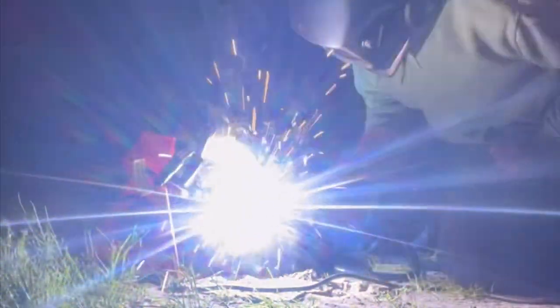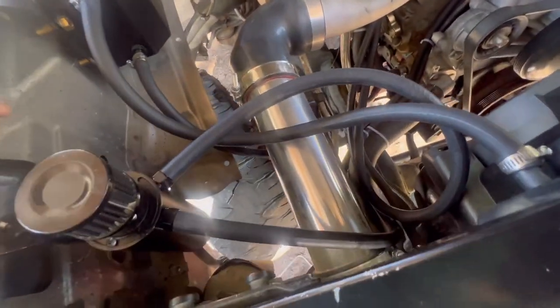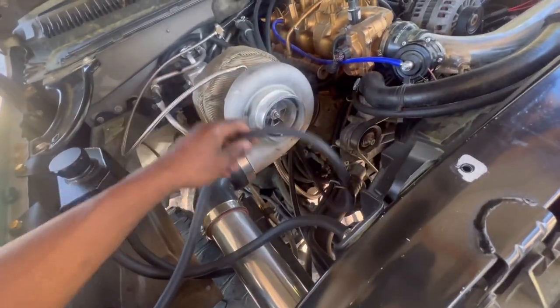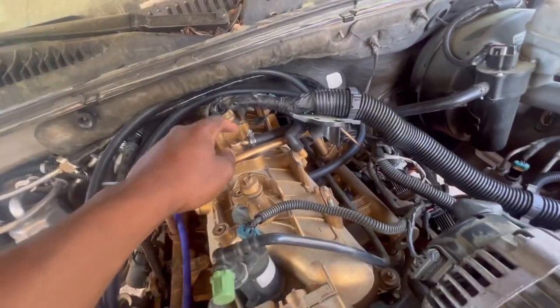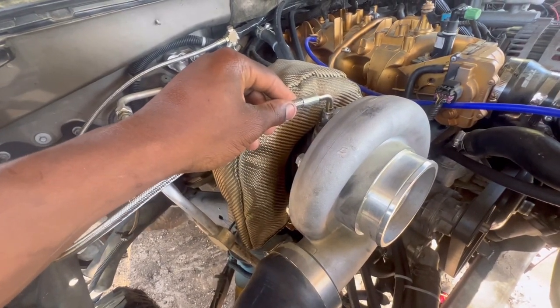This is my old catch can setup right here. I have the import going from the valley cover on the other end, which is right here. The top part still needs another piece connected from up there to the outside. We also have our oil feed line part connected.